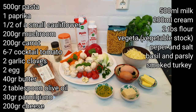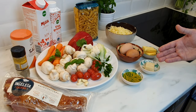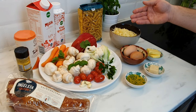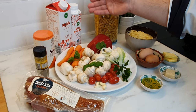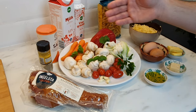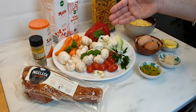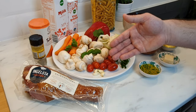These are the ingredients we will be using. We need olive oil, parmigiano cheese, butter, egg, gouda cheese, pasta, milk and panna cream, salt, pepper, carrot, mushroom, paprika, cauliflower, cherry tomatoes, three or four cloves of garlic, and some smoked turkey.